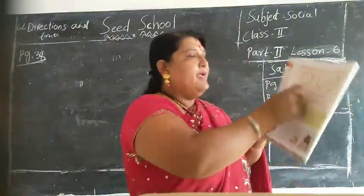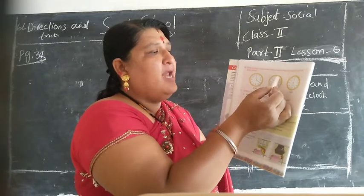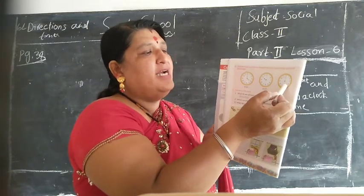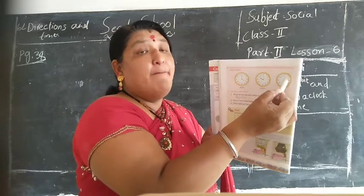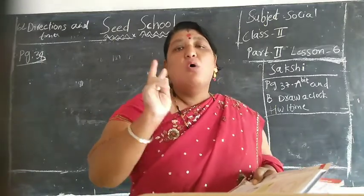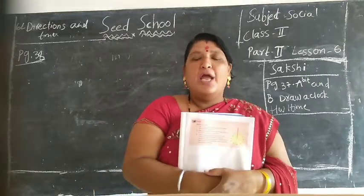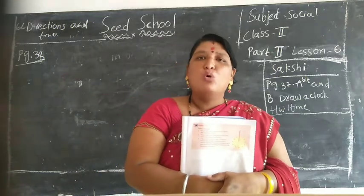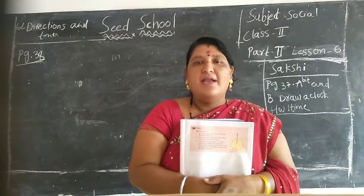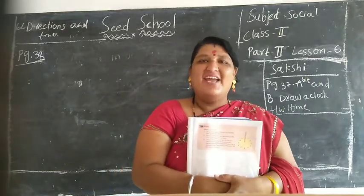And this one children: big needle is 12, small needle is 4 - its time is 4 o'clock. Here children: big needle is 12, small needle is 10 - its time is 10 o'clock. Here children - sorry children, big needle is 12, small needle is 6 - its time is 6 o'clock. Yes children, these 2 bits are homework children. You take the photo and send me on the school WhatsApp group. Understood children? Your homework is finished children. Ok children, bye. Take care children, bye bye.